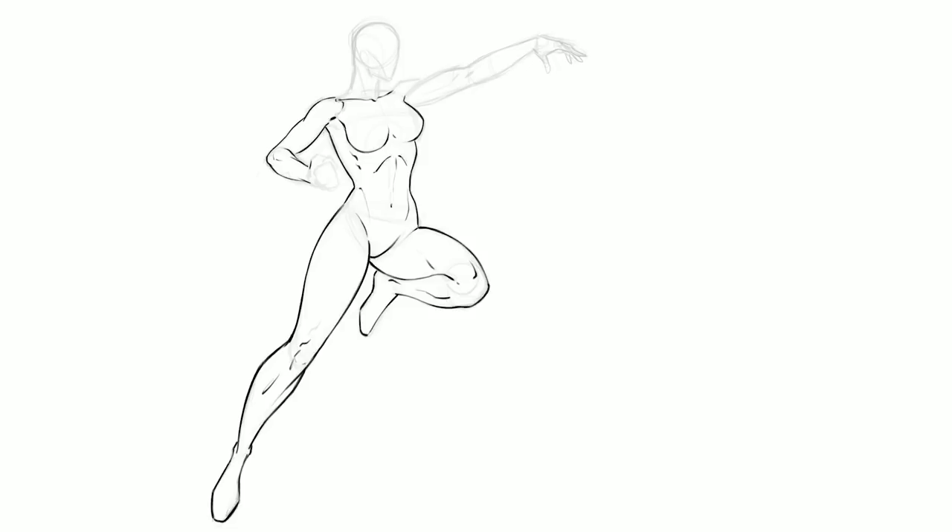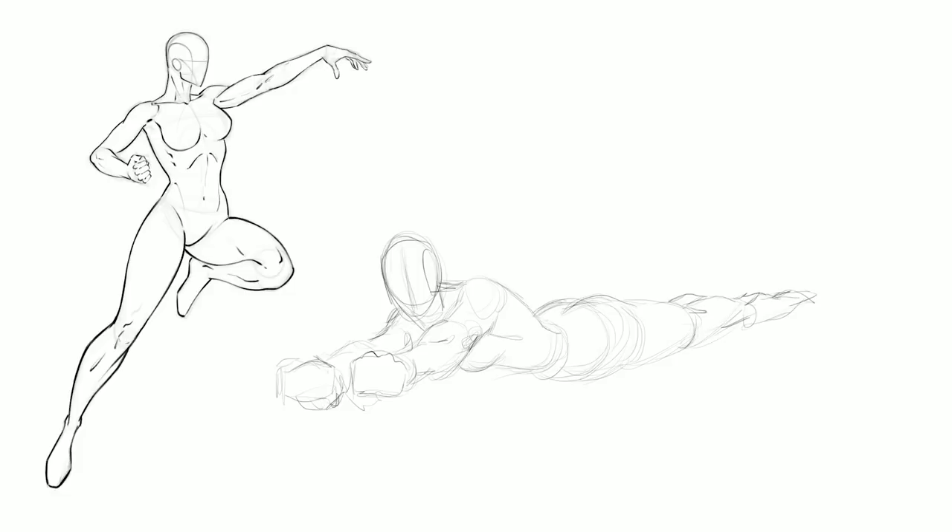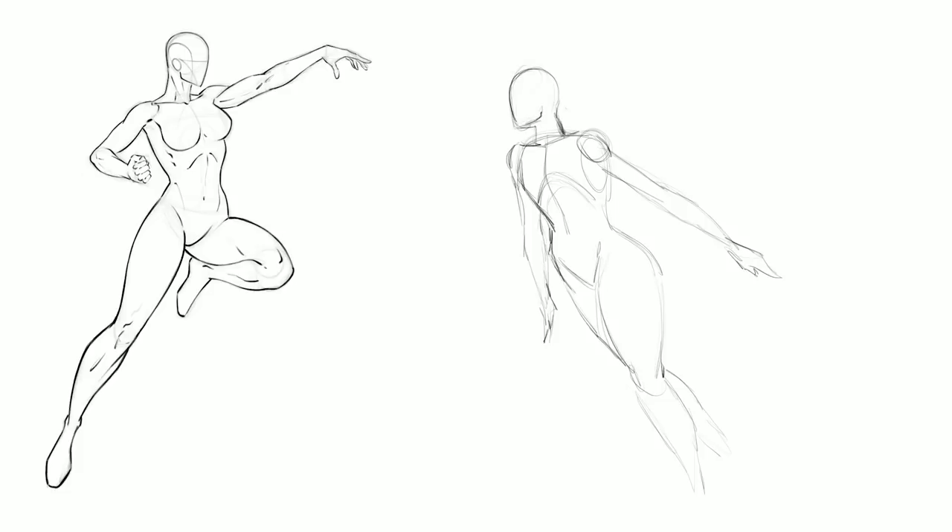One of the things I think is important to pay attention to for flying poses is gymnastics and dancing. I didn't use any reference in these particular drawings, but there are a lot of times I take the time to study from dancing and gymnastics because they're flying through the air, propelling their body with energy, force, and momentum — and that's the kind of feeling you want for some of these.